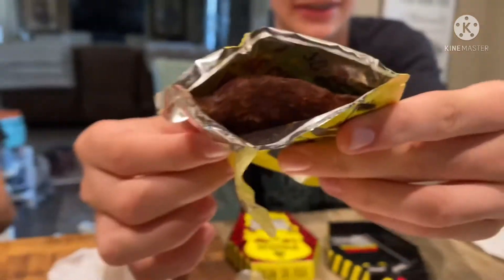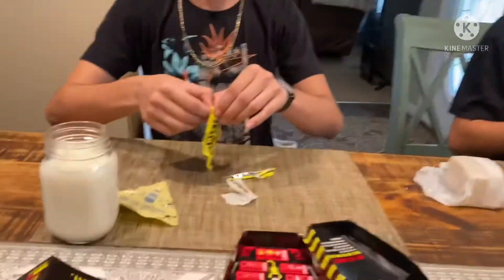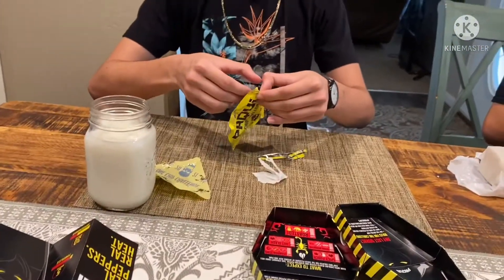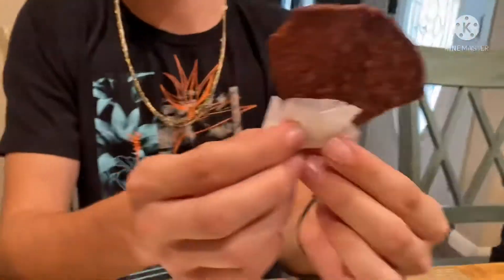Let me smell it. It doesn't really smell like anything — smells like a lime. Really doesn't have much of a smell. Oh, that smells disgusting. Let me see what your chip looks like. Yeah, it got a little nick out of it. Does yours have a nick? Yep, you're missing the corner.